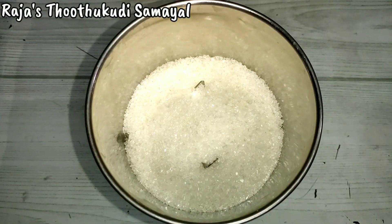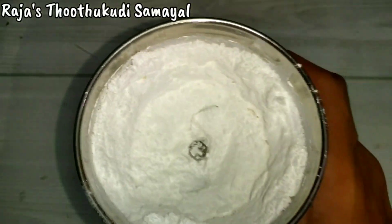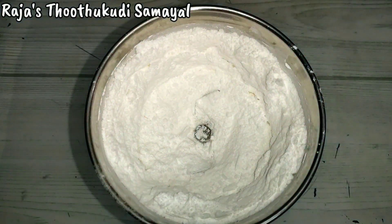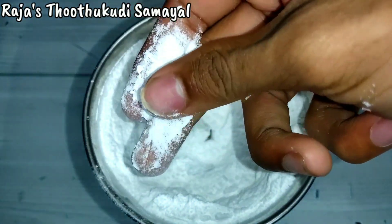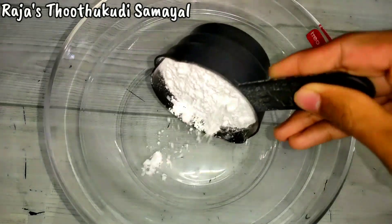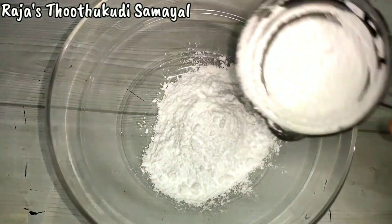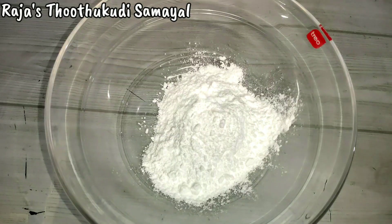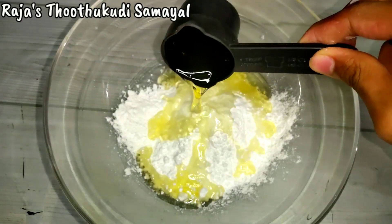We will add sugar — 200 grams. We will add a powder, a fine powder. Let's add sugar to the powder.